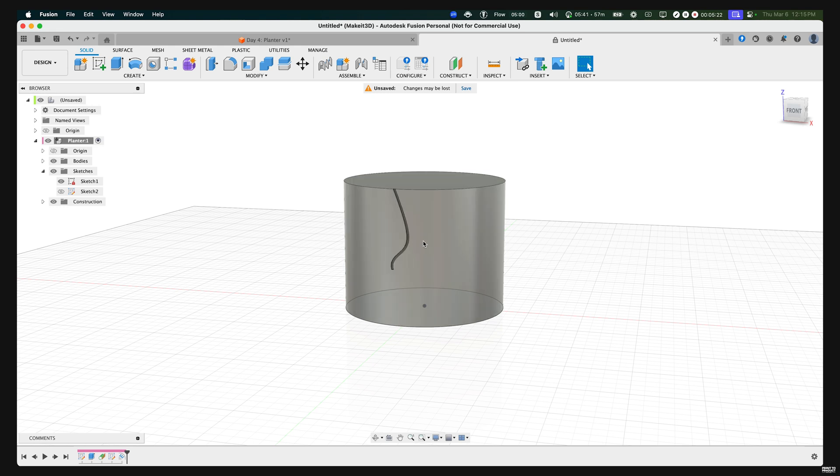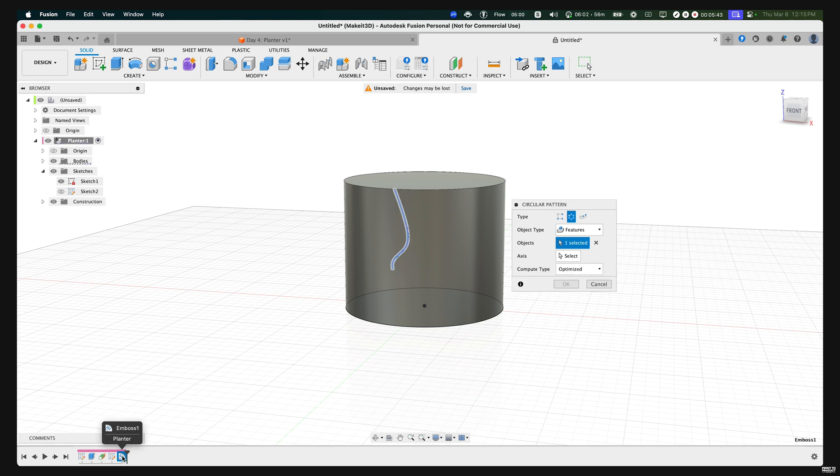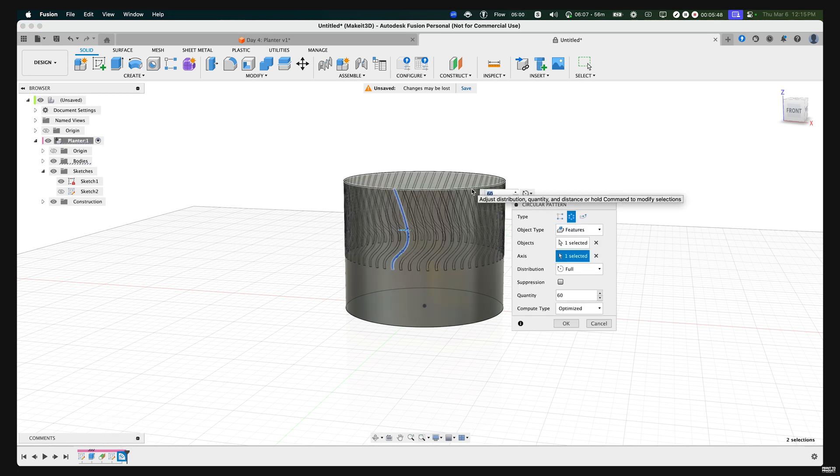To wrap this pattern all around our design, press S on our keyboard and type in 'circular pattern.' In the dialog box, set the type to Circular Pattern and the object type to Features. Select the objects from the timeline — the most recent feature — then select the axis that goes around the cylinder. Adjust the quantity to whatever you want, set the compute type to Optimized, and press OK.